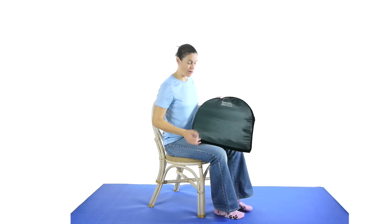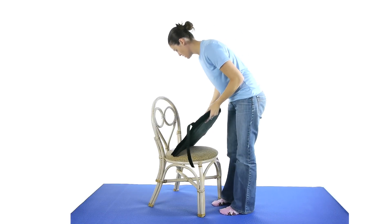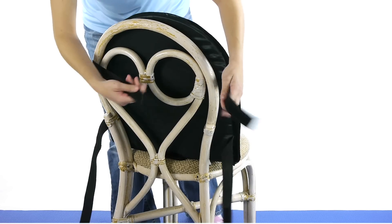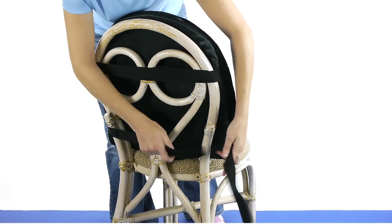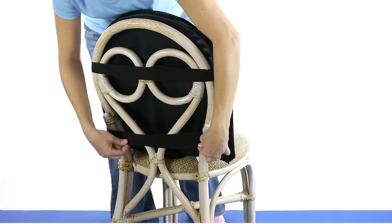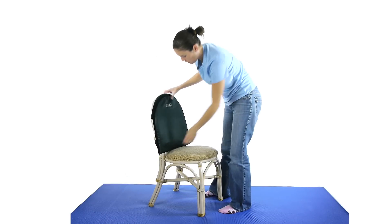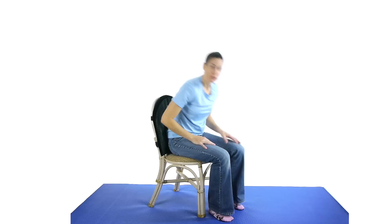So let's put it on the chair and see how it works. You just take the Velcro straps and you wrap it around. Sometimes you might have to do a little adjusting, especially in your car, to make sure it goes in the right spot. With mine, it took me about 5 to 10 minutes to make sure everything was where I wanted it to be, so make sure it's in the right spot before you start driving around.